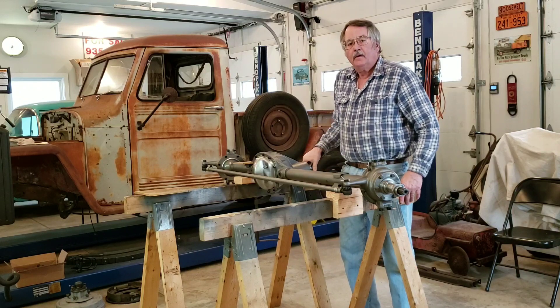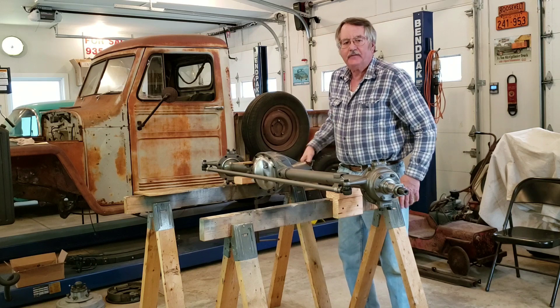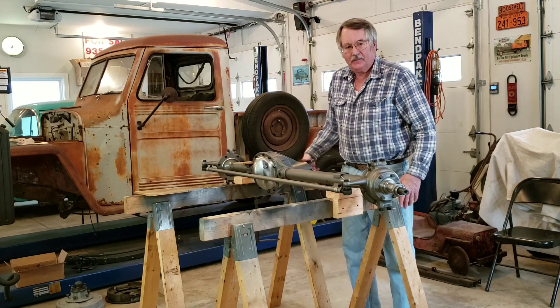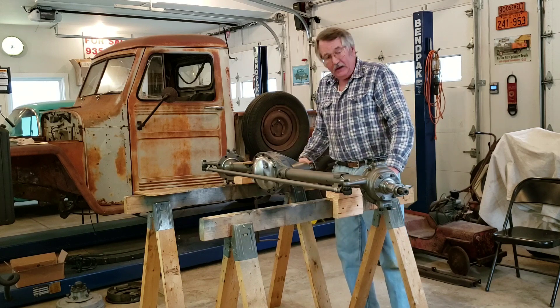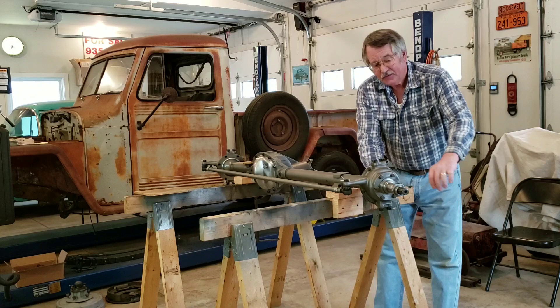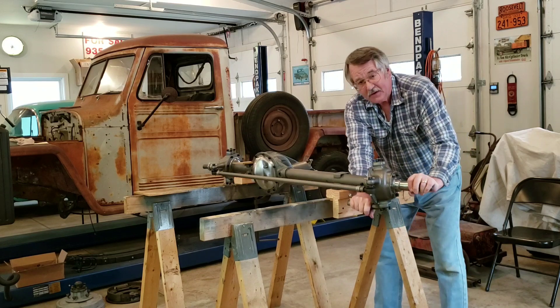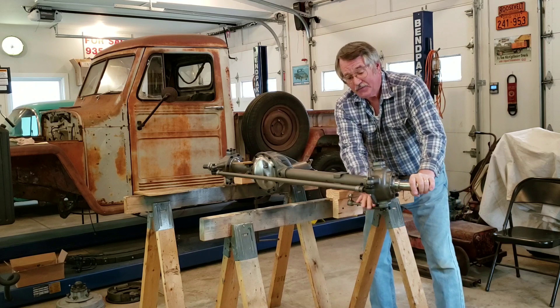Folks, what we have here is a completely rebuilt Dana 25 front axle assembly for my 1948 pickup. Everything is now in spec and working exactly as it should. The knuckle seal problem is completely resolved, doing what it's supposed to do.